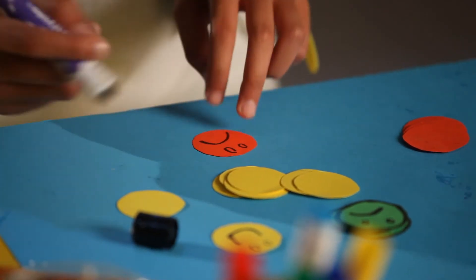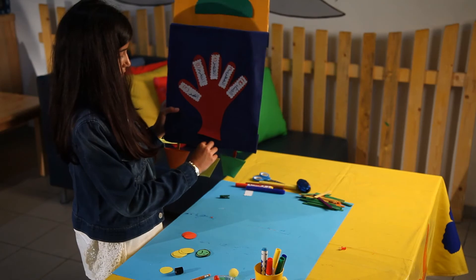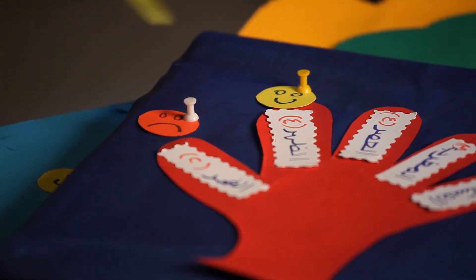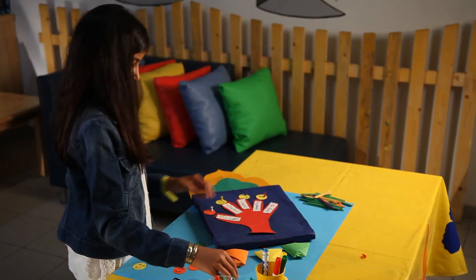Draw smiley faces on the green circles and sad faces on the other circles. Put three faces inside the three cones and hang the faces accordingly. Place a smiley face for every prayer performed on time and a sad face for every prayer missed.